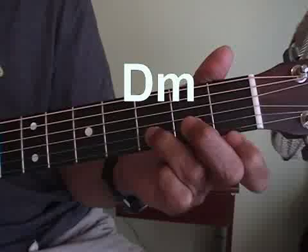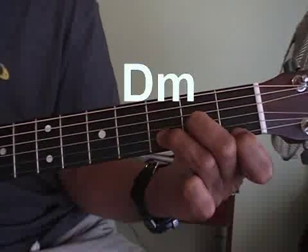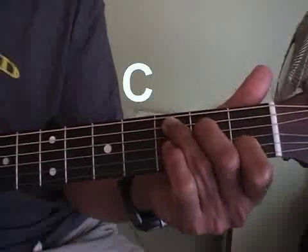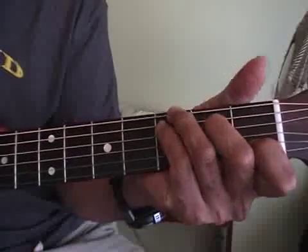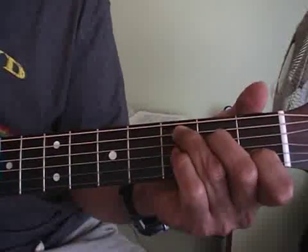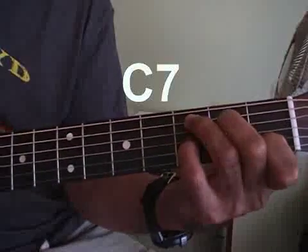Here's a Dm. Here's a simple C. Here's a full C — they're both about the same. Now take that simple C and add this here, you get a C7.